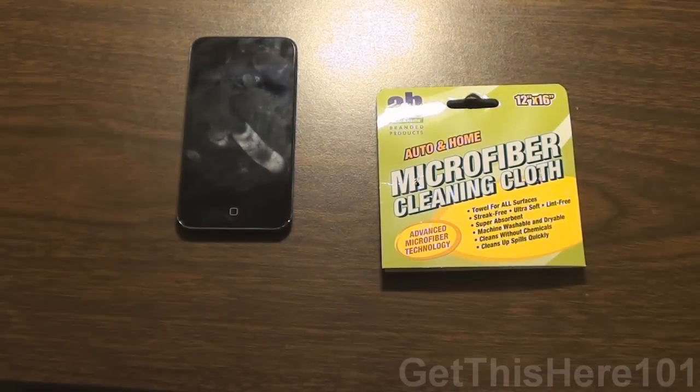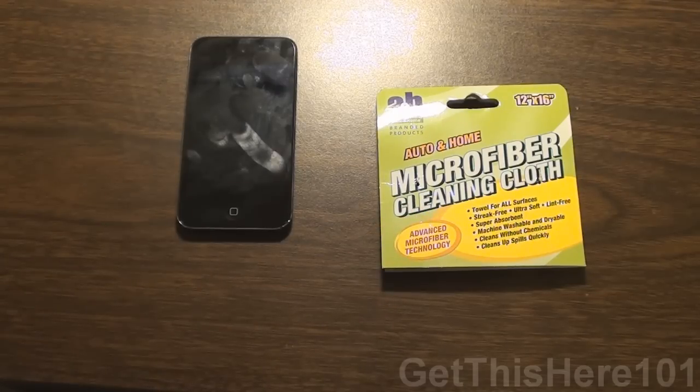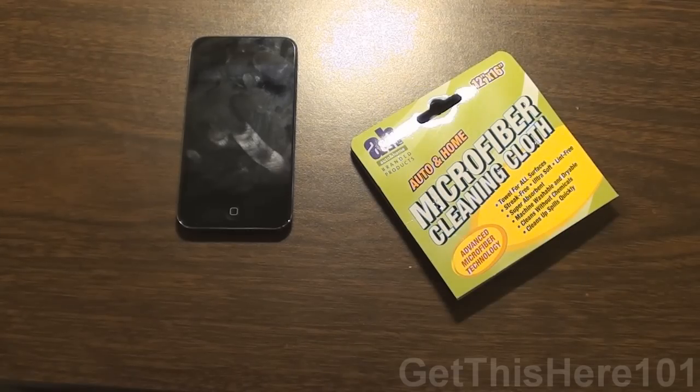So five or ten minutes ago, I was using my iPod and I noticed it was really dirty. So I decided to take out my fiber cleaning cloth and start to wipe it down. Just before that, I thought, why not make a review now rather than dirtying my iPod for the sake of the review.